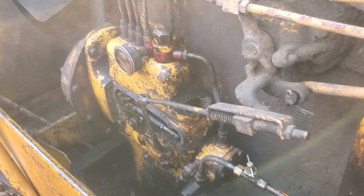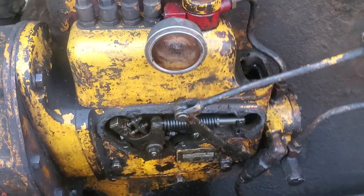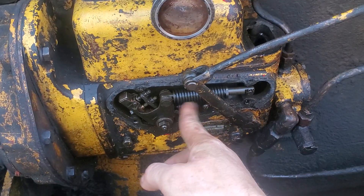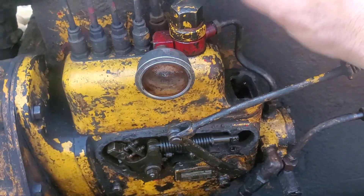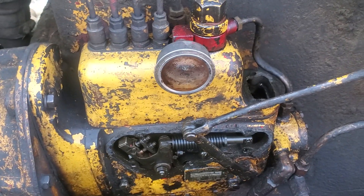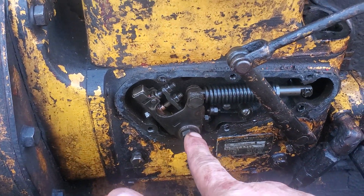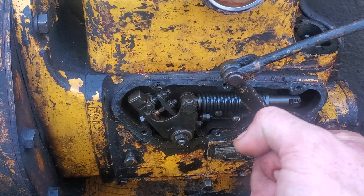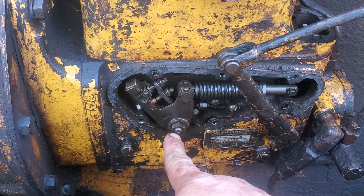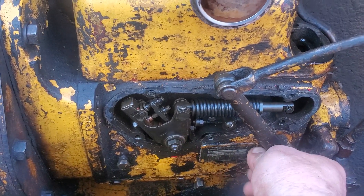I currently have this pump open and they're telling me to make sure the rack's not stuck. But can someone tell me what the rack actually is? Because I've had this whole thing apart and there was like a plunger-looking deal down in here. They were saying something about putting a 7/16th wrench on a part and rotating it — don't try to force it because you can actually damage it.